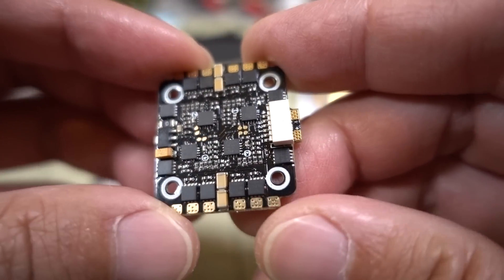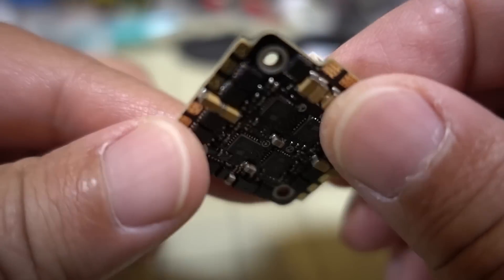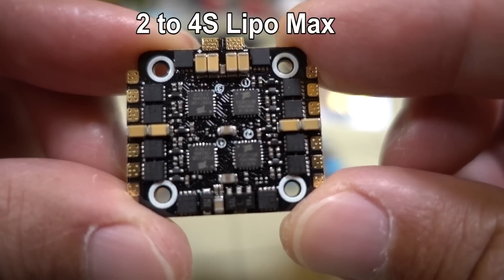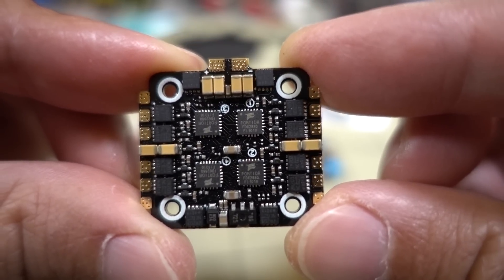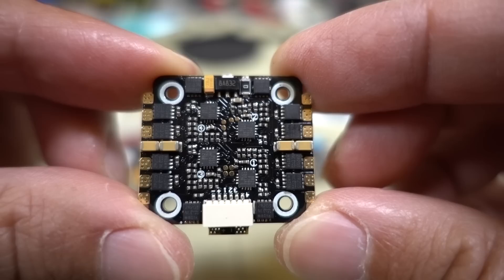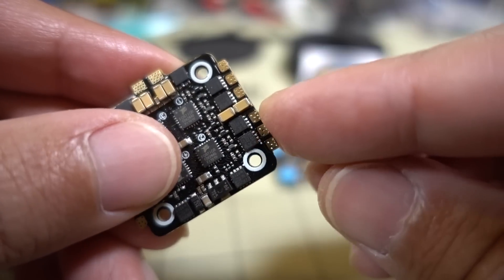So we've got the 4-in-1 ESC — it's 20 amps, bursts to 25, very similar to the Mamba Mini. It is only D-Shot 600 capable, so it's BLHeli S, not a 32-bit ESC. Here's a closer look at the FETs if you want to look those up. It's a pretty nice board overall, and there looks to be a little bit of conformal coating on the ESC — a shiny coating.